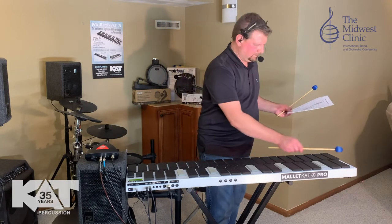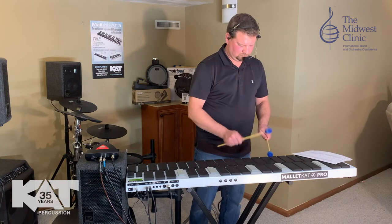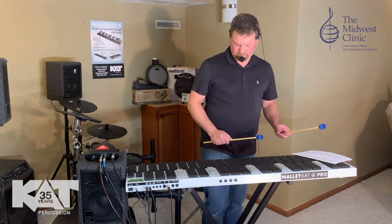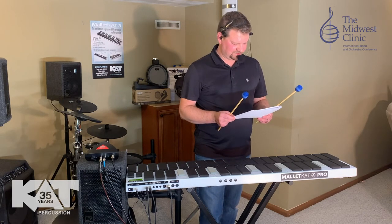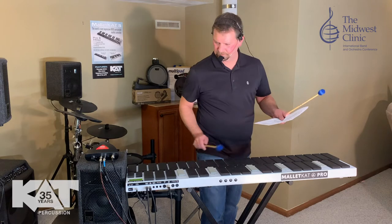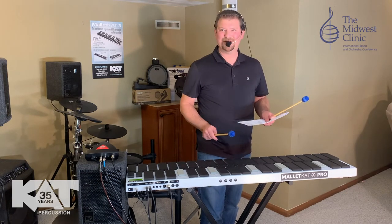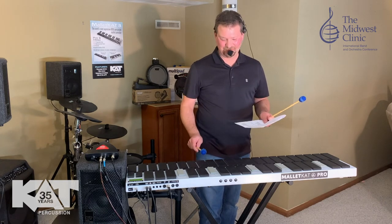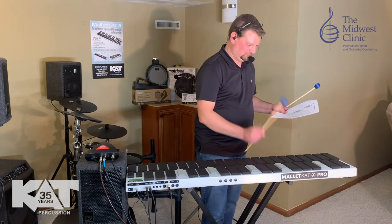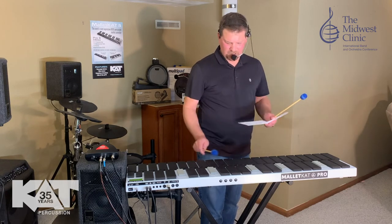Same thing goes if you're using bells or whatever. Here's a xylophone. Great xylophone — that sounds like a xylophone. The timpani is probably some of the most exciting stuff. Here's our Timp-2 setting. Really hard to tune those high-sounding timpanis, but when they're already tuned in the Malcat, they sound great. You can never really have one that high. So there's your timpani sounds.